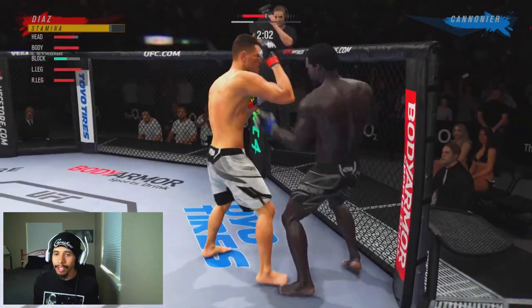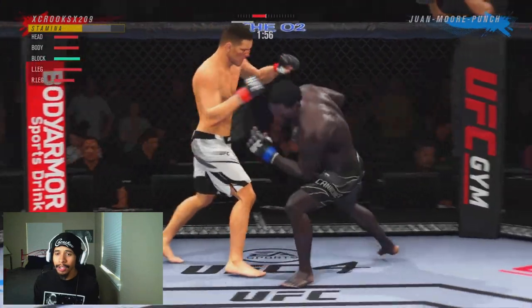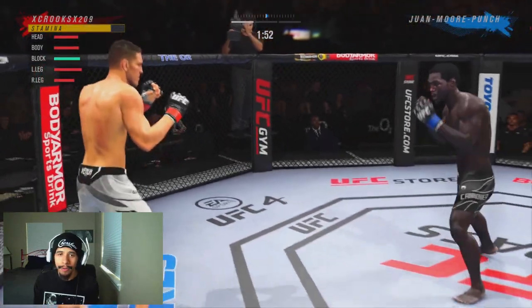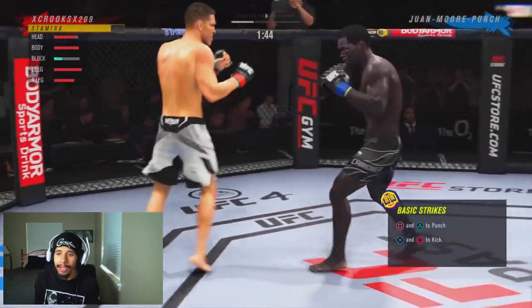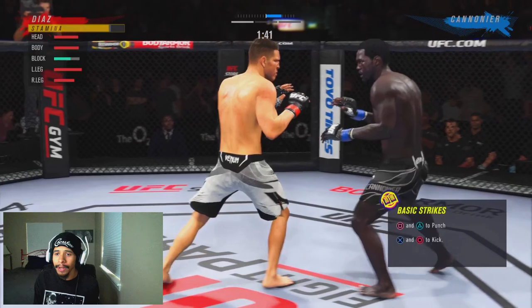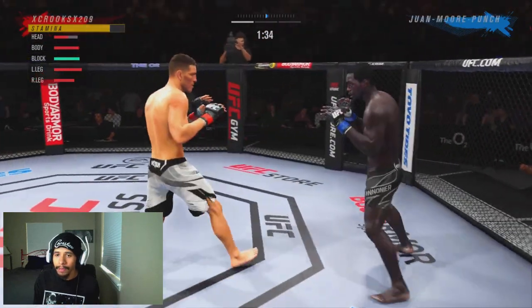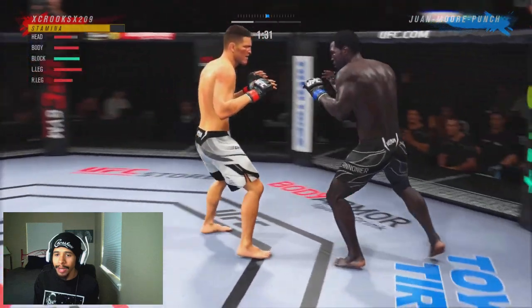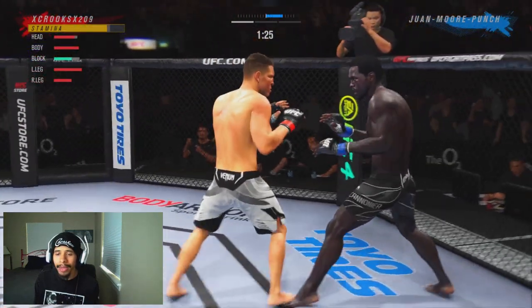Taking our time — hit him with a good jab-uppercut on that missed timed body kick that he threw. Now I'm just pouring on the pressure, and I'm only going with two to three strike combinations. You don't see me really over-committing on my combinations — just keeping it short and sweet, but getting a lot of damage off. He lands a nice calf kick and I'm just pressuring him, trying to make him feel uncomfortable.